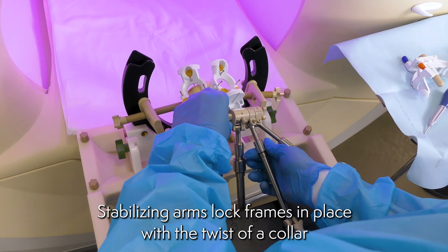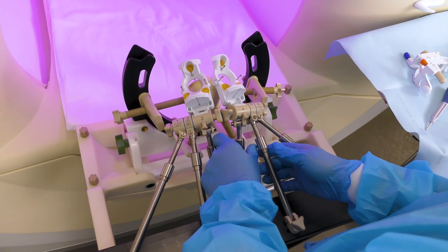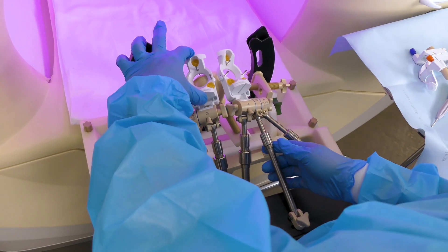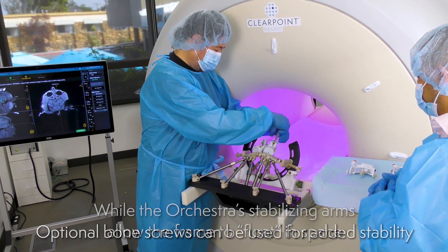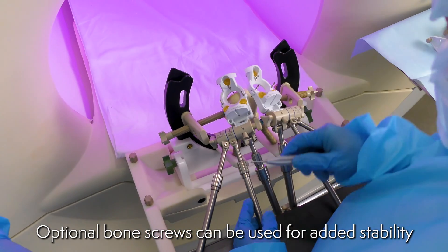Stabilizing arms lock frames in place with the twist of a collar. While the Orchestra's stabilizing arms allow the frame to float in space, optional bone screws can be used for added stability.